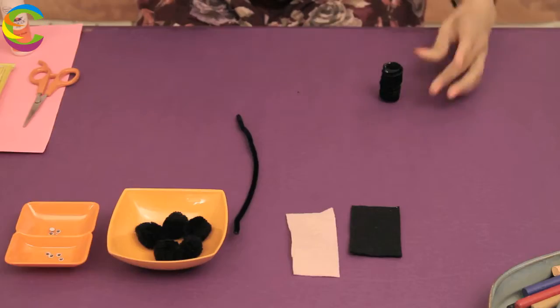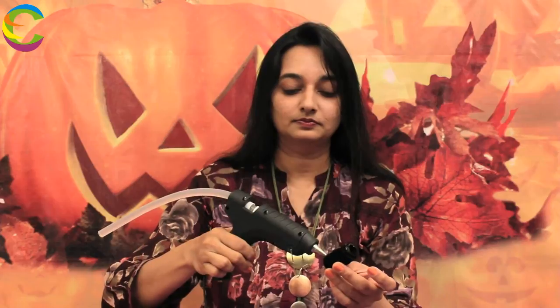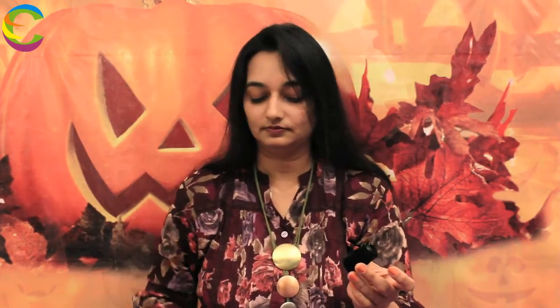We are going to make the tail for the body, for which I am going to use a pipe cleaner. Cut a small piece like this and give it a cute little twist. We are going to glue it to the bottom of the body. Here we go — can you see this?